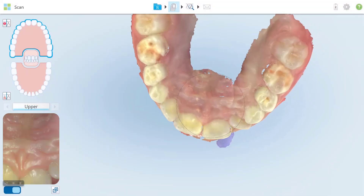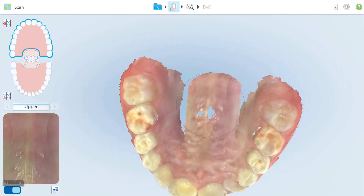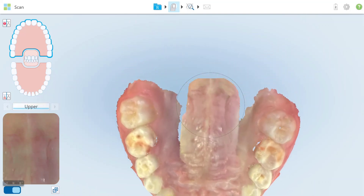Start the palate scanning with a straight line from the incisive papilla to the posterior area of the palate. This line must capture until the distal intermolar line.